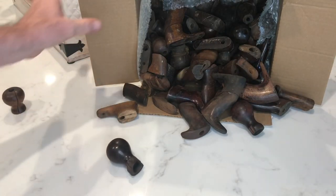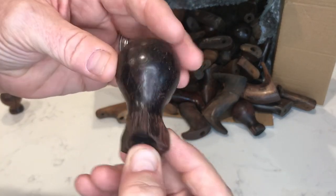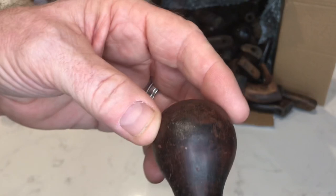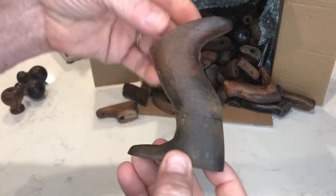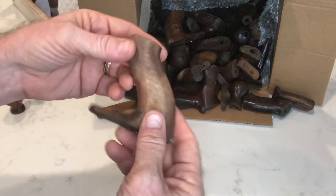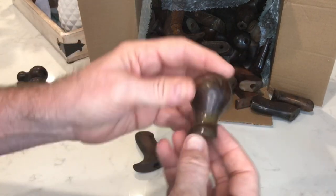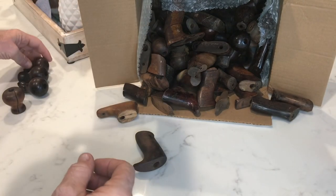Okay, what do we have here? Rosewood — beautiful grain, definitely repairable. I'm going to put him in the knob category. Rosewood, definitely repairable, so he's going to stay. I don't know what's going on here, a little sanding going on — we'll call him semi-complete. Not rosewood but repairable. There's another knob — rosewood, repairable.